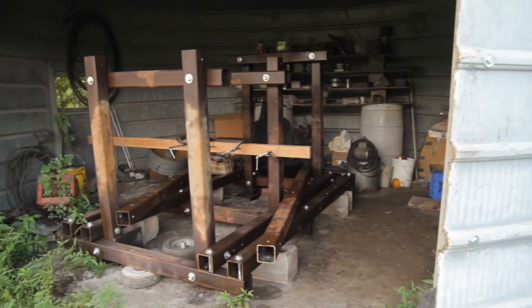We've finished the frame now and we've ordered the hydraulic parts. The next stage is to fit them to this frame, which will bring it up near working level.